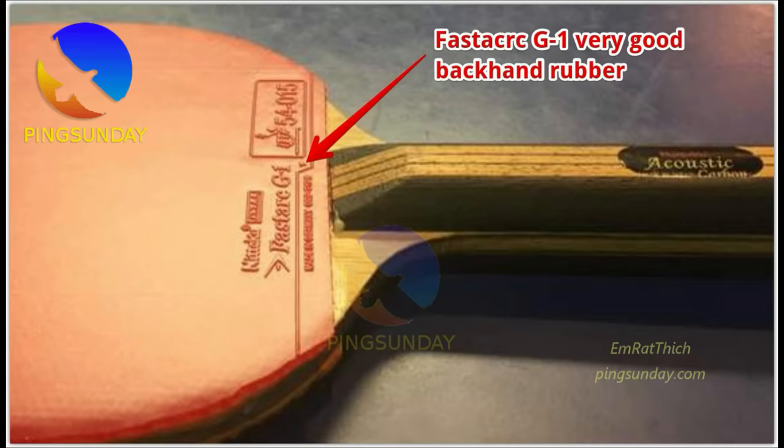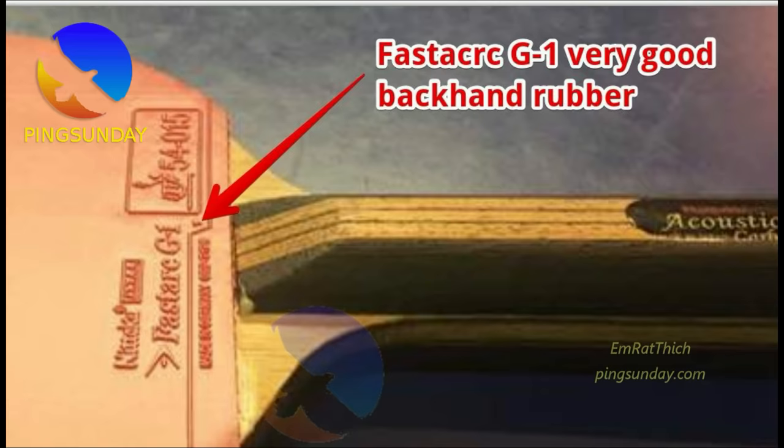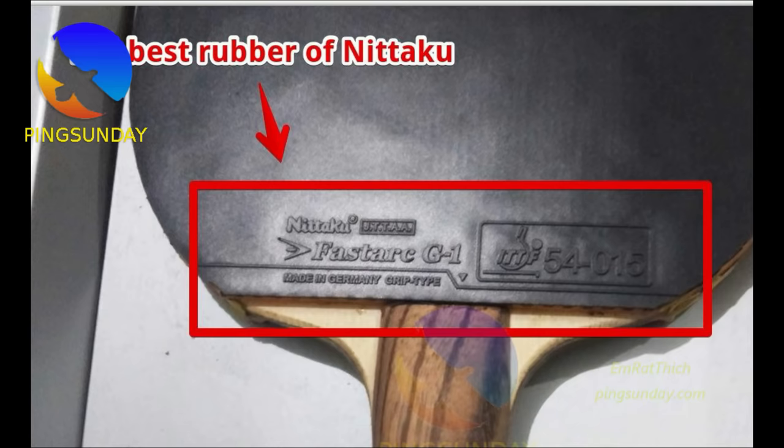Number 5: Nittaku FastArc G1. I really like the Nittaku FastArc G1. The top sheet is very grippy and the sponge is something in between Tenergy 05 and the Rozena. It is more durable than Tenergy 05 and a good candidate as an alternative to it. FastArc G1 is made for the new poly ball, though the top sheet is less grippy and less consistent for the short ball. Many good Chinese players use this rubber on their backhand side. If you want a durable, all-round rubber, check out the Nittaku FastArc G1.